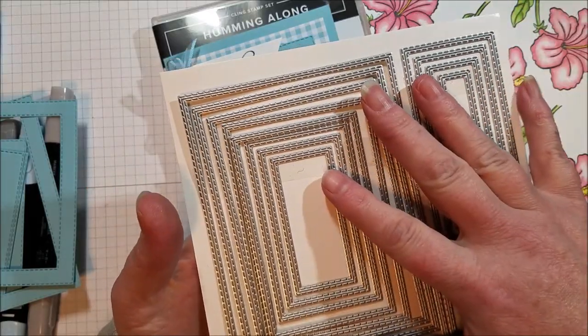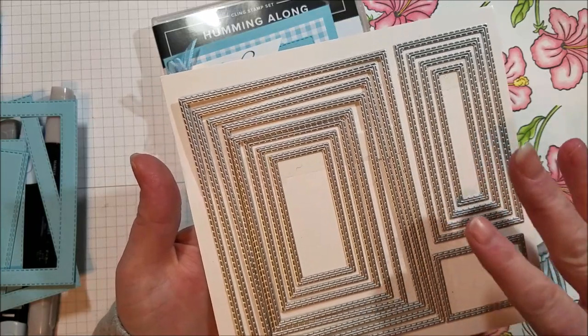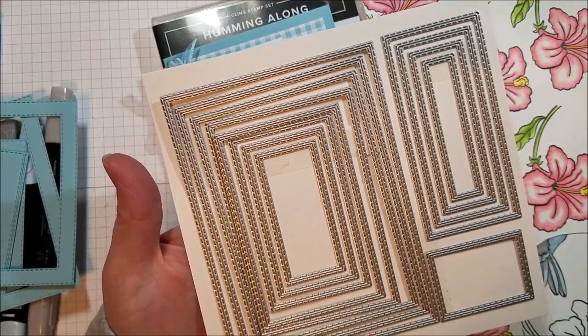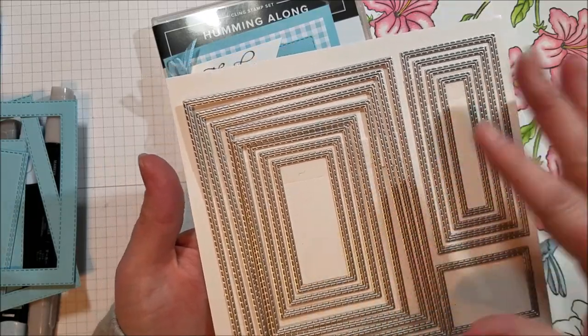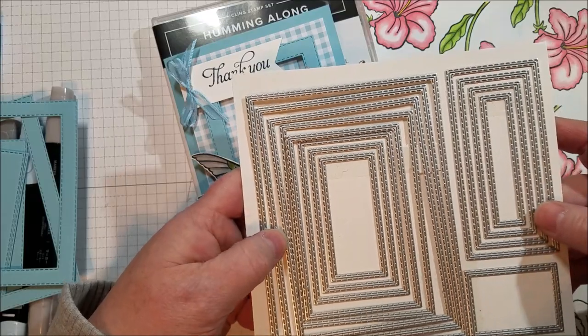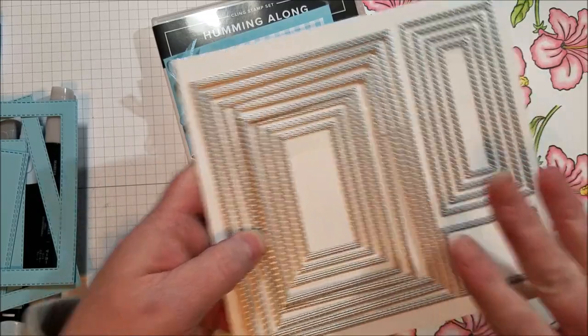You can get just the framelits and they're really great — you can use them for anything. There's also a stamp set that goes with them; I think it's a birthday stamp set or it's got maybe several occasions. If you can grab them both do so because you get a discount on the bundle, but if you can only get one, get the framelits because they're really awesome.